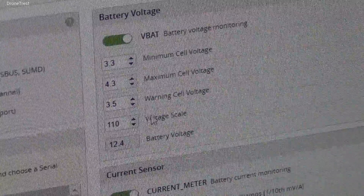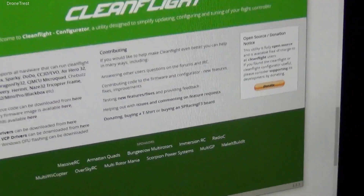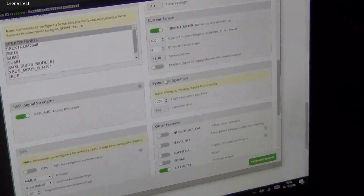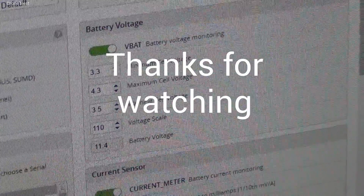You basically have to do this by trial and error. At the moment this value is too high, so if we lower the voltage scale we can see if we get the right measurement. Remember to press save and reboot, and we can see that our measured battery voltage is now 11.4 volts. So we're done. Thank you.